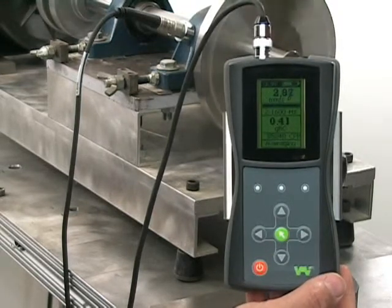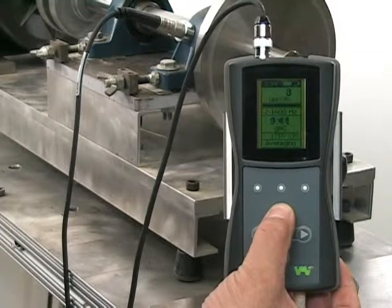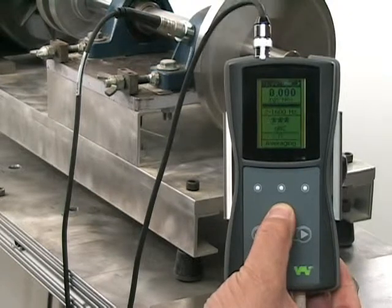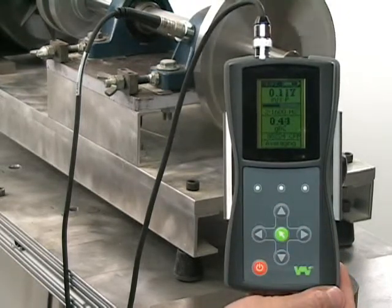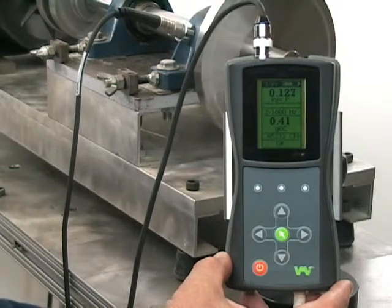We will now go back to the first screen again and turn the measurement back to inches per second peak, which is the most popular vibration measurement parameter in North America. The overall vibration level is approximately 0.130 inches per second peak, with a bearing condition of about 0.41.